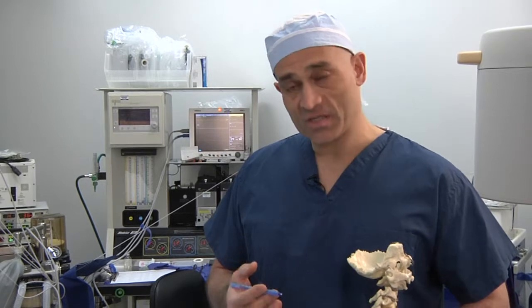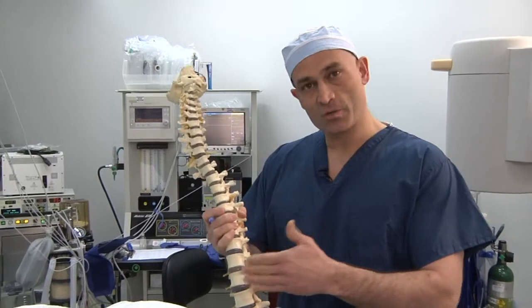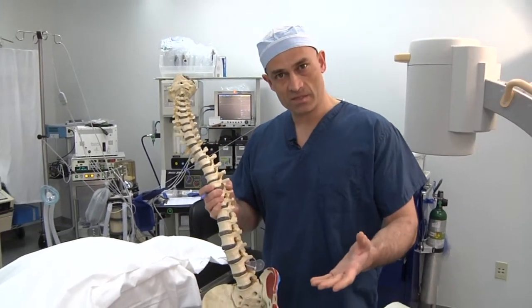Sounds like a long name? It's a name for a procedure that we use to help people who've sustained injuries to nerves or have got inflammatory processes happening in the nerves which can lead to leg pain. And to demonstrate the procedure, what I'd like to do is to use this plastic model of the spine to show some of the anatomical elements and some of the technical details of the procedure.